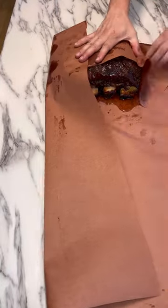Bring them inside, wrap them up in some beef tallow, and then put them back on the smoker and take them all the way to about 200 degrees internal.